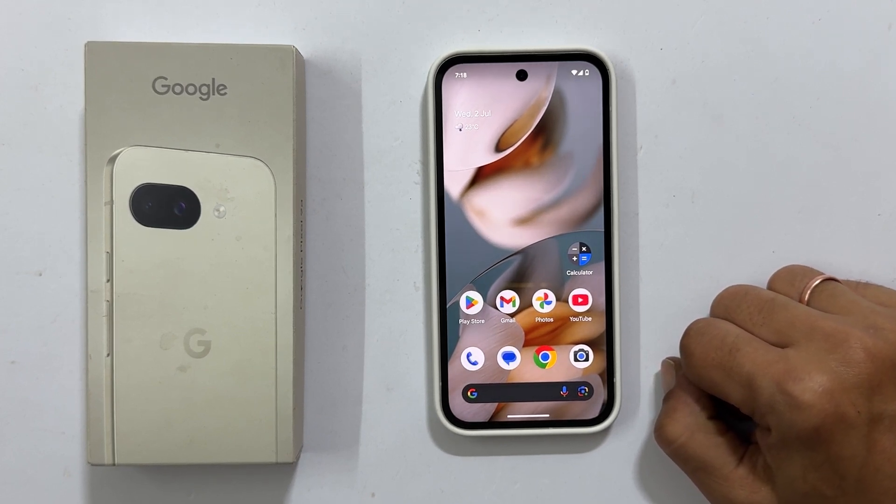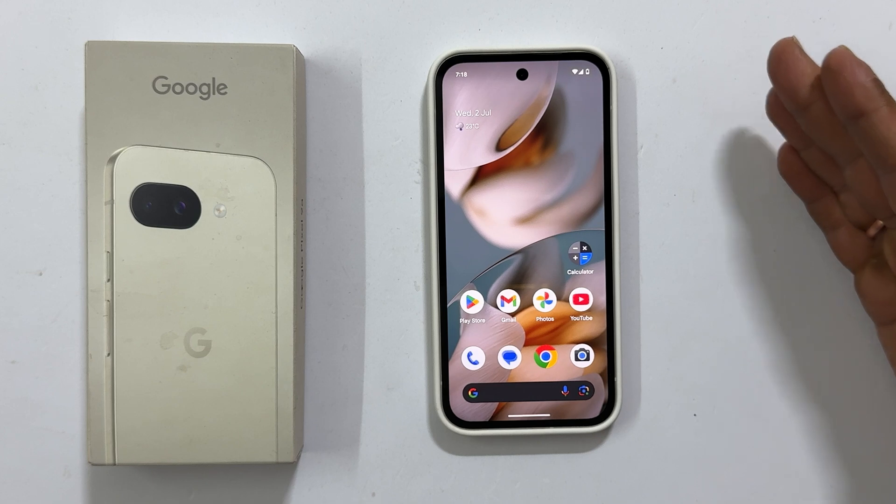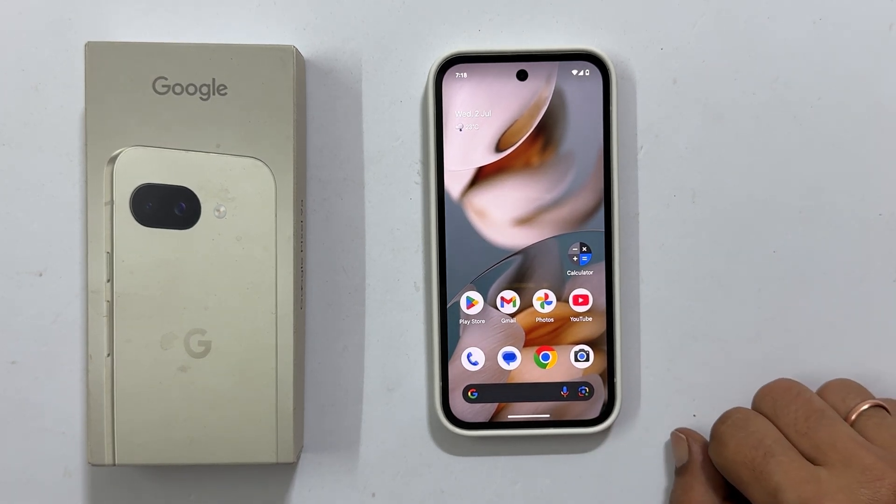Hi everyone, welcome back to the channel. In this video, I will show you how to use split screen multitasking on Google Pixel 9a. Let's get started.